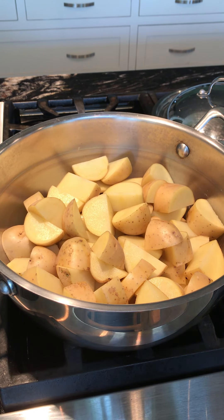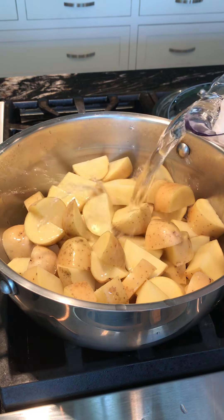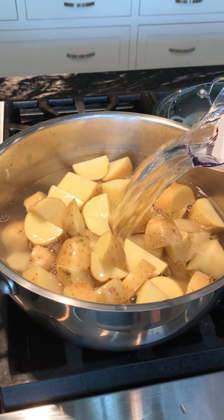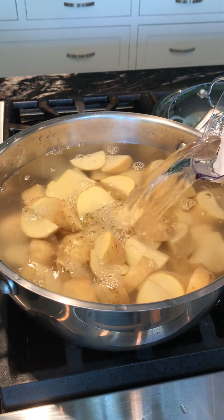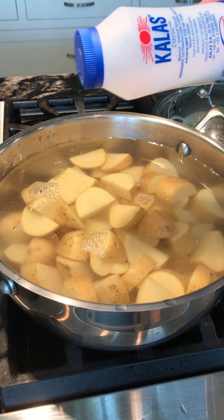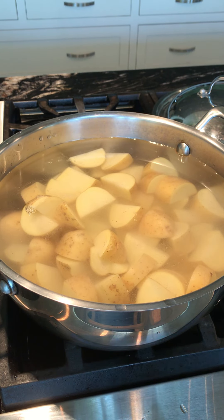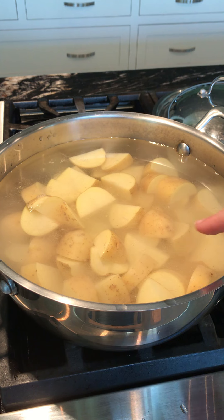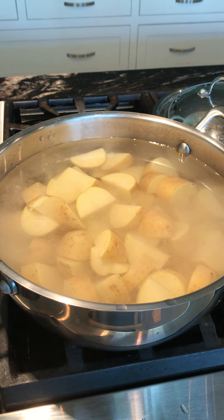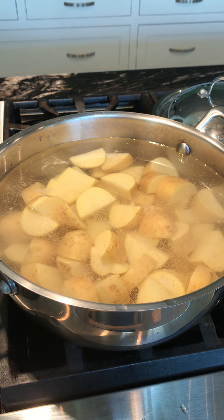We're ready to get our potatoes going. I'll turn on the heat to about medium and add the water — just enough water to cover the potatoes, no more. When I say a generous amount of salt, I mean it — you want salty water just like when you make pasta. This is not going to make the potatoes salty, but the salted water helps the potato develop its own flavor before the butter and other additives go in.